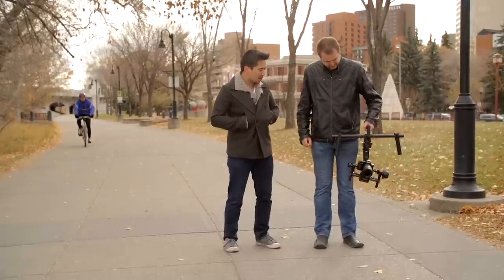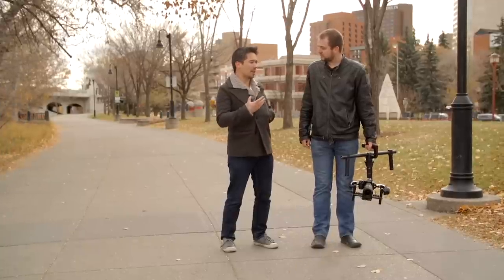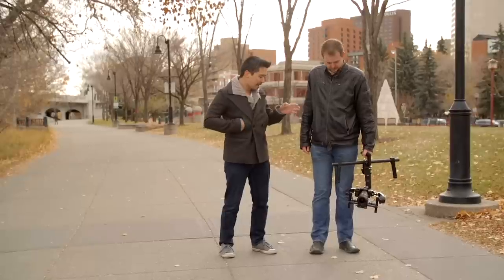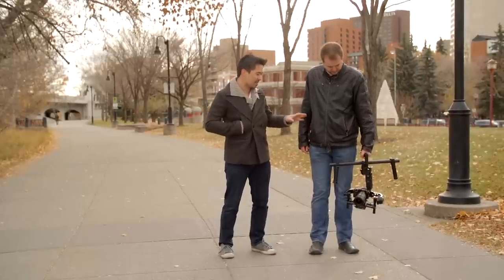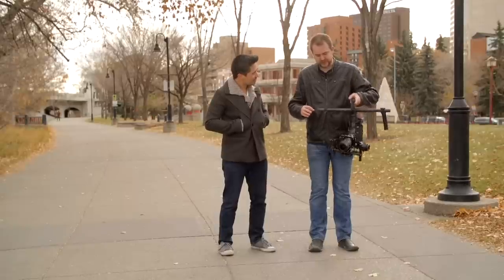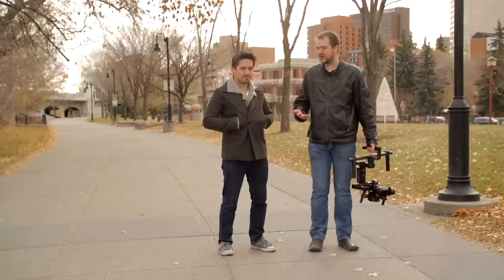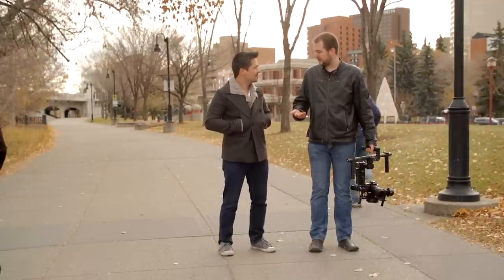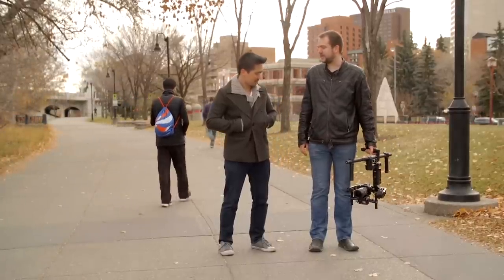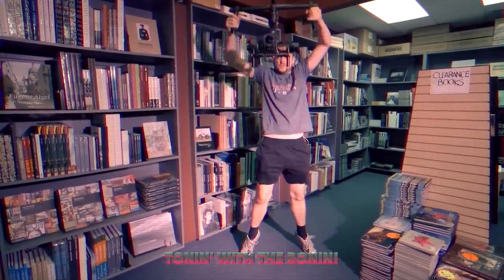The other complaint is weight. We originally needed something portable and light for our TV show, and while the Ronin is getting there, it's still a good chunk of weight — it's exhausting. It would make a lot of sense for DJI to make two versions: one for DSLRs and smaller mirrorless cameras, and one for C300s, Epics, and similar cameras. That said, the weight doesn't have to be a complete detriment.